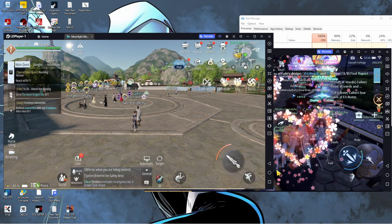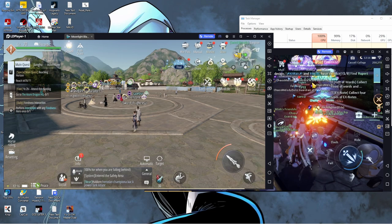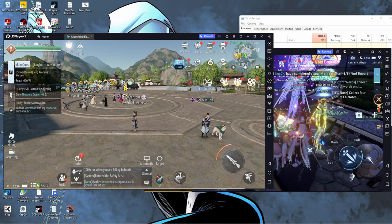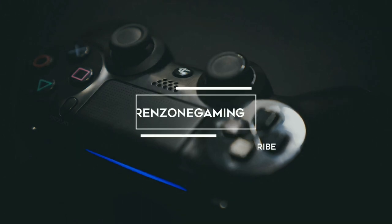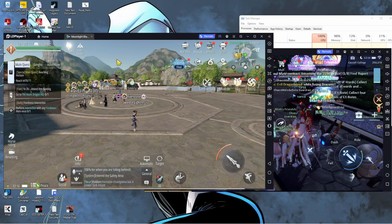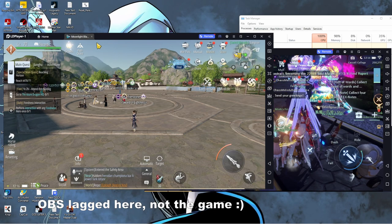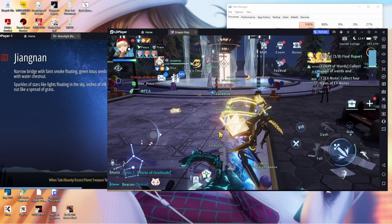Hi guys, welcome to the channel. I know this isn't what I normally show, but I just got to show you this because a particular question has been coming up in various comments on Moonlight Blade videos: is there gamepad support for Moonlight Blade? I actually downloaded the official PC version of Moonlight Blade, but it had some errors because it didn't open properly, so I had to resort to this. I can't check if the PC client has gamepad support — sorry about that.